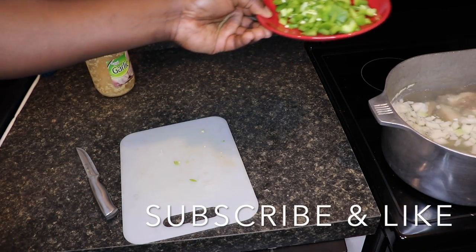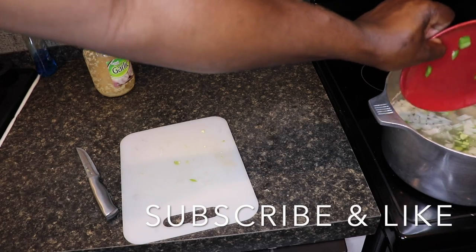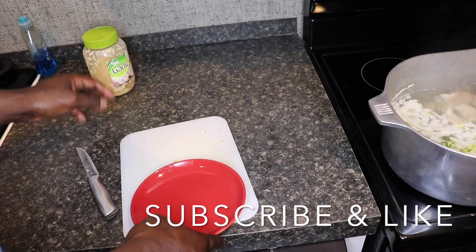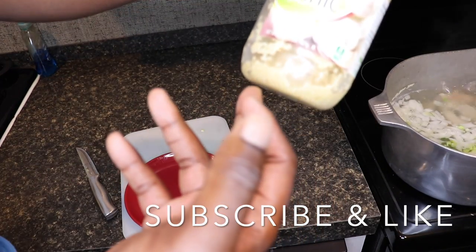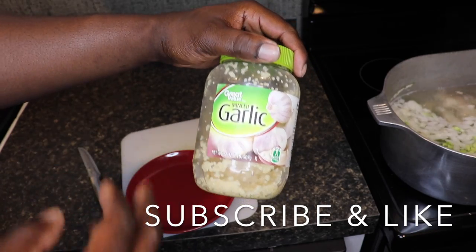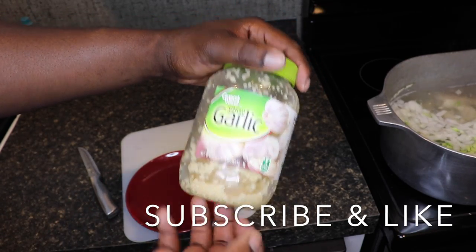They get cooked down, then put my bell peppers in. I know I ain't gotta focus on the pot right now, but I want y'all to see how I cut that up. And my minced garlic — I'ma put that in when I put the beans in.